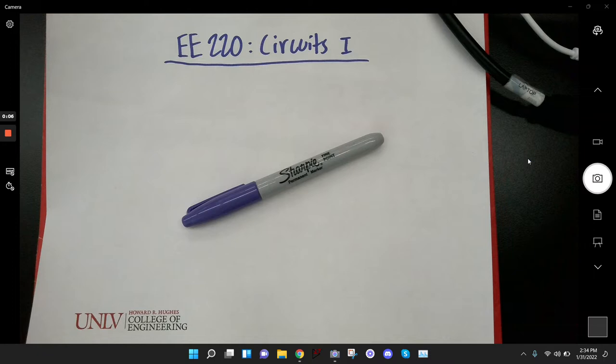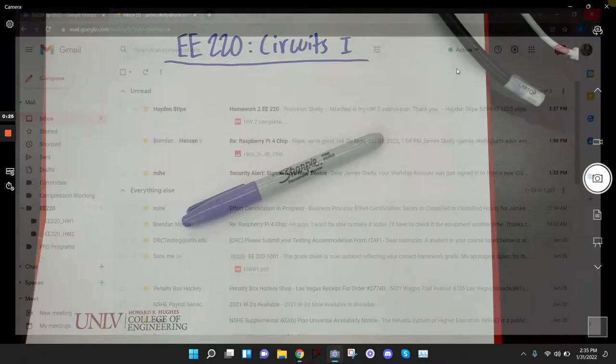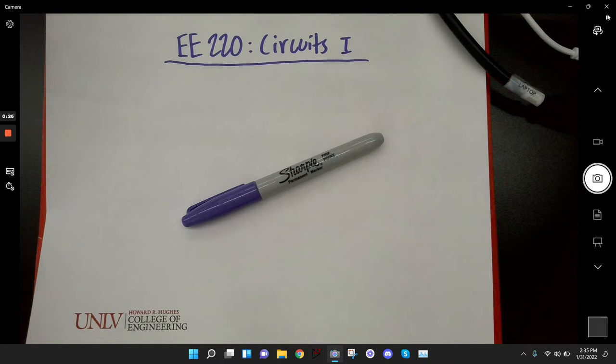Welcome back. Today I want to take some time to see if you guys have any questions about the quiz or the homework. We'll do that first, and then I'm going to talk about Kirchhoff's voltage and current laws. But first, let's go ahead and look at the homework and see if anybody had any questions about it.